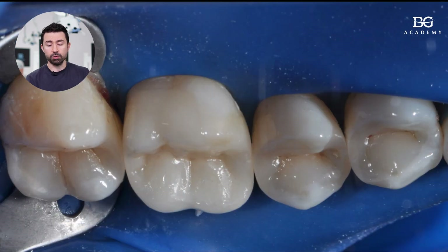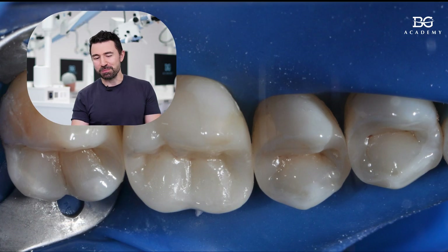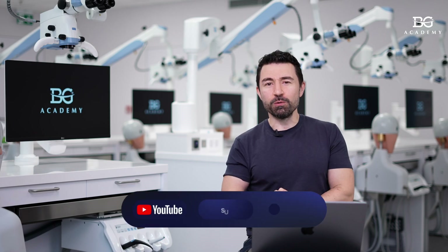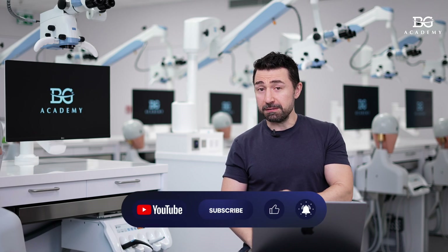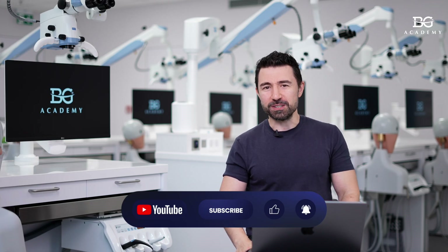This is the final result. But as I told you, there is a high risk of getting problems with this uncovered piece of palatal cusp. Hope this was useful, and as usual, I wish you to be strong — and may the dental force be with you.